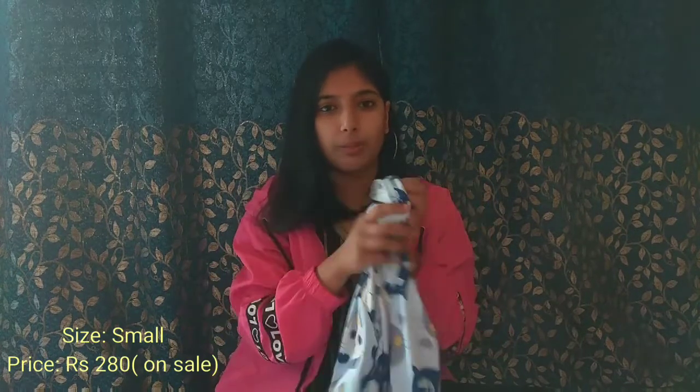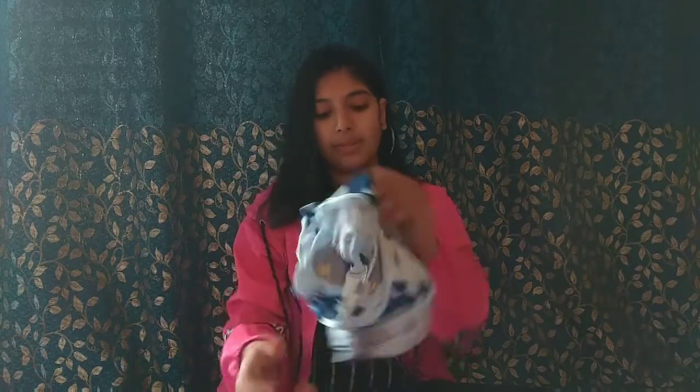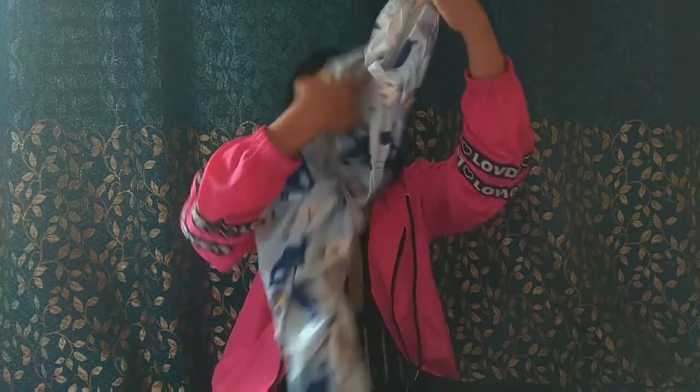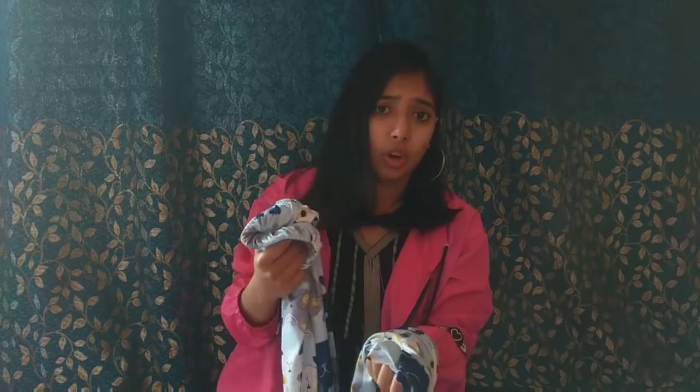I bought it in a flash sale, so it came out to around $300. It is a pajama set and it is very good. The pajama is quite long — for my height of 5'1" it is quite long, so if you are taller it will fit you better. It came in a small size, and the black hoodie was also in small size.